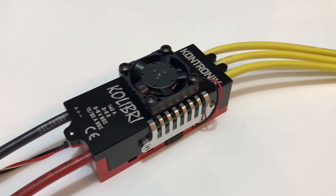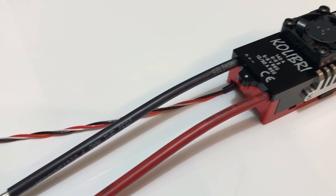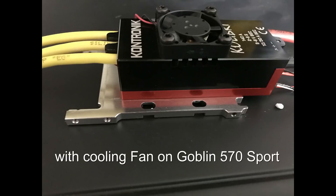The ESC is made for 6S and provides about 140 amp continuous current and way more peak. It has a part-load capability, a bailout function, a very smooth start, and a very sensitive control characteristic.